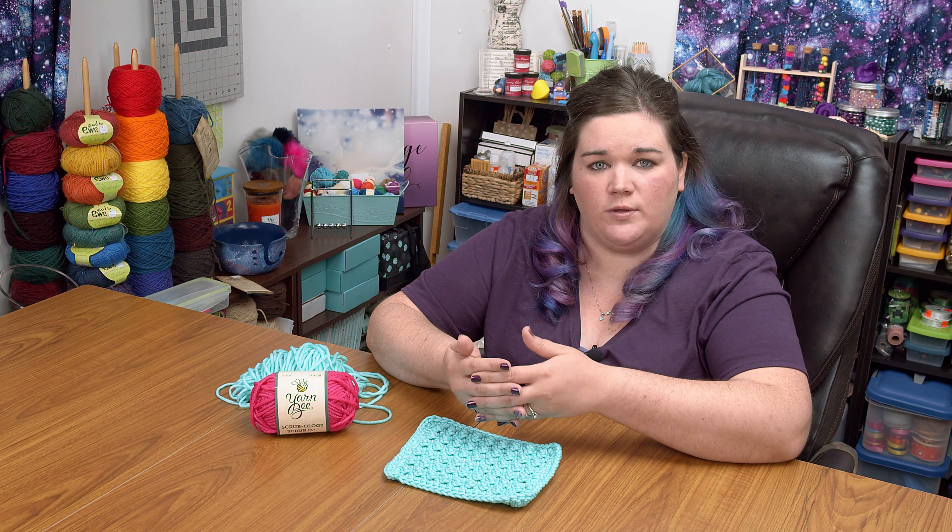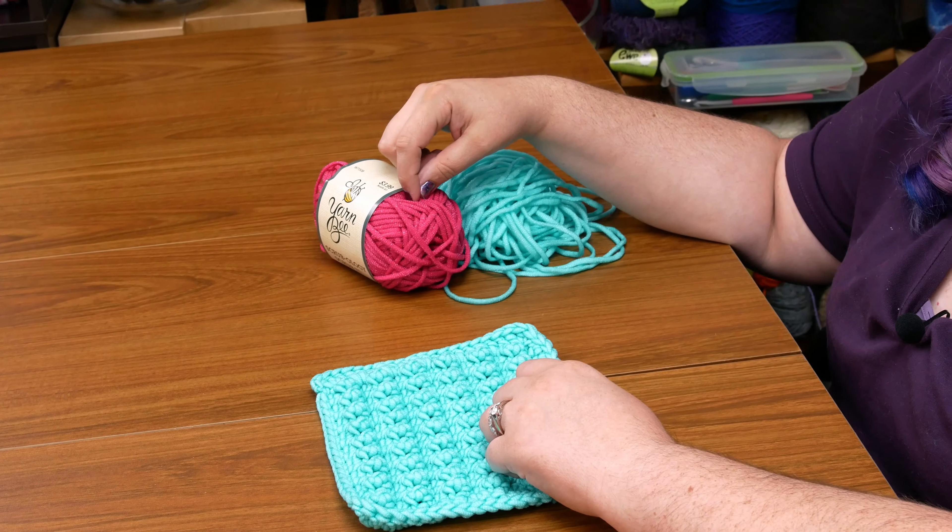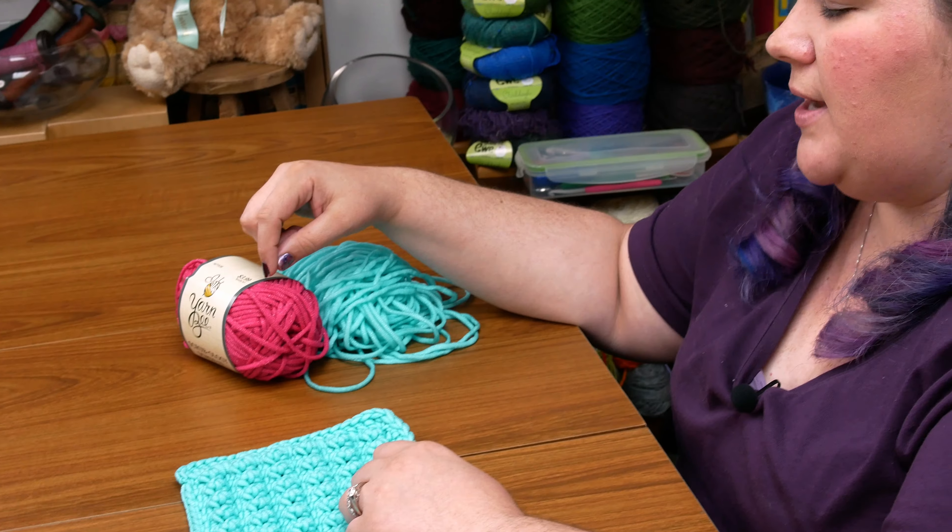So just keep that in mind when you work with this yarn. I would almost suggest working from the outside. I know generally when you work with this style of ball you want to pull from the center, but in this case I would maybe work from the outside so that you don't have that problem, because once you get the center worked out it's going to start collapsing and it just kind of got out of control pretty quickly.